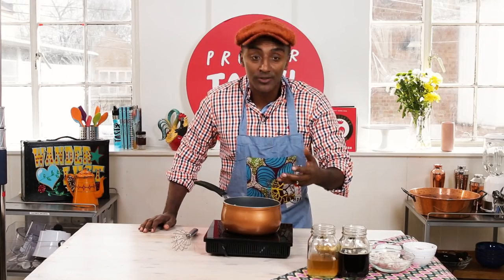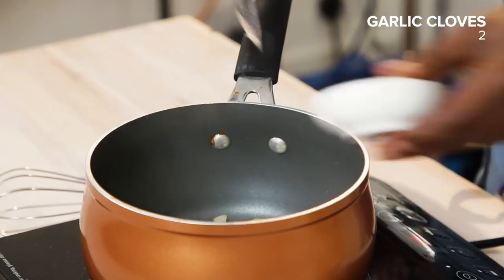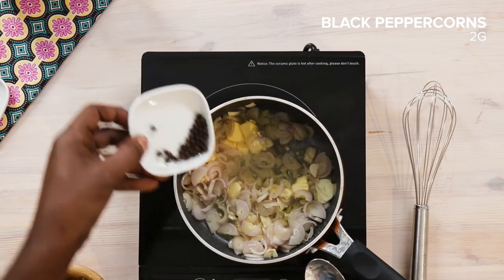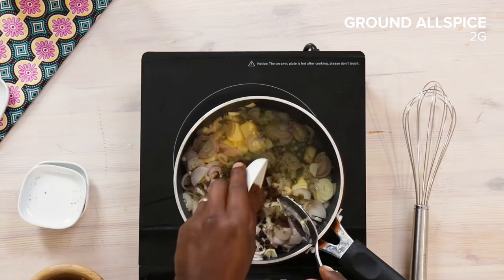Key step: the chocolate sauce. This chocolate sauce is so rich and delicious, and you're gonna see why — it's all about the spices and flavor that we're gonna add to this dish.